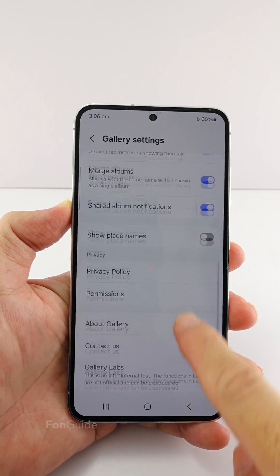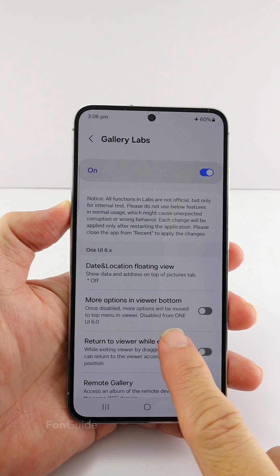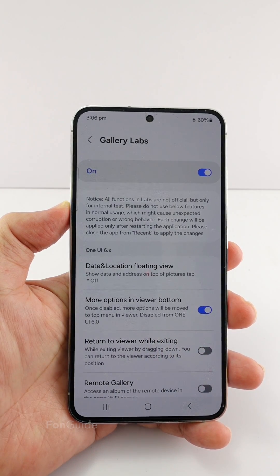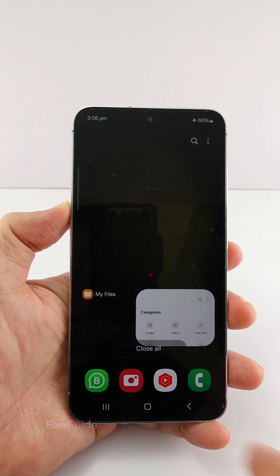Now go back to the Gallery settings and tap the 'Gallery Labs' option. Here, turn on 'More options in viewer bottom.' Next, you need to restart the Gallery app — just swipe it off from the recent apps and open the Gallery app again.